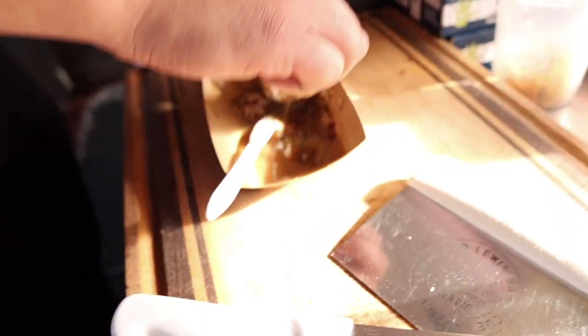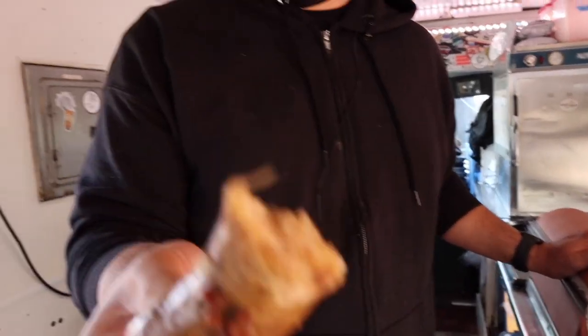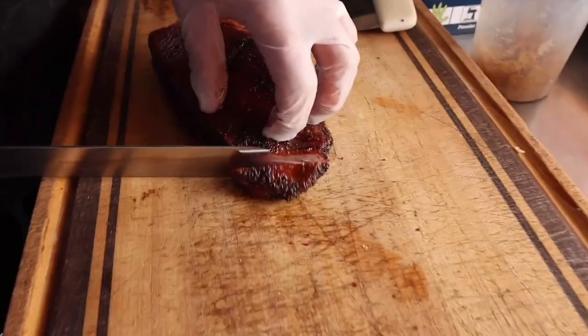It is extremely good. Ducky, Cajun-y — depth of flavor from the stock, from the roux, from the gravy. A little crunchiness from the duck skin. God, it is good. I'm just going to pick it up — that's how we do it. That is delicious. My God, I could eat a lot of this.